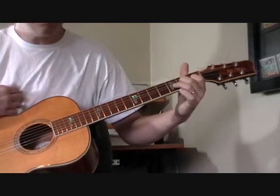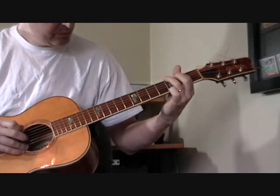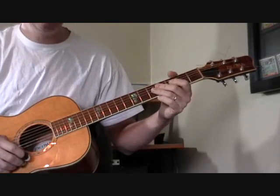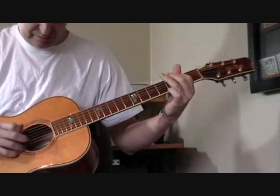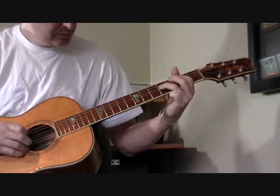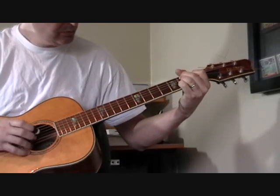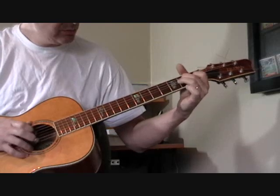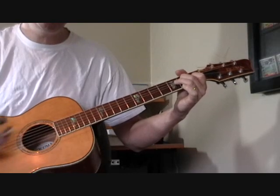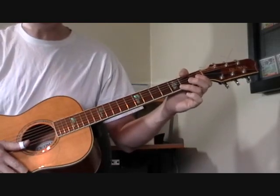Let me play the main verse for you all the way through one time. From there he goes into the verses of the song, which are some solo verses — I'll show you how to play those in the next part.